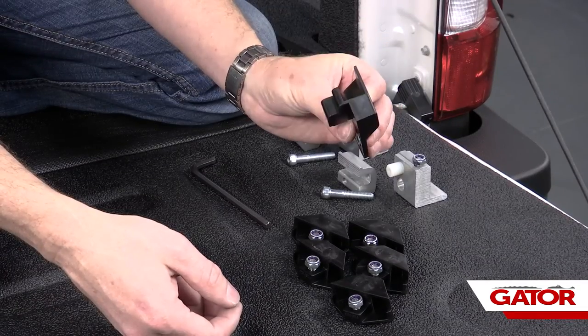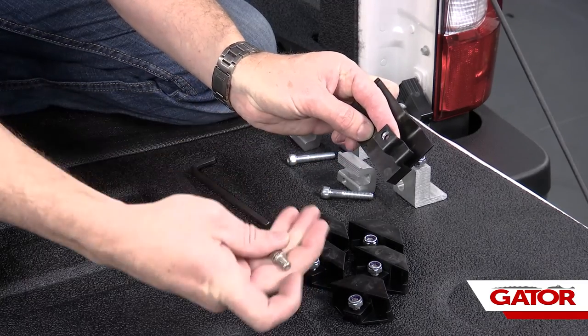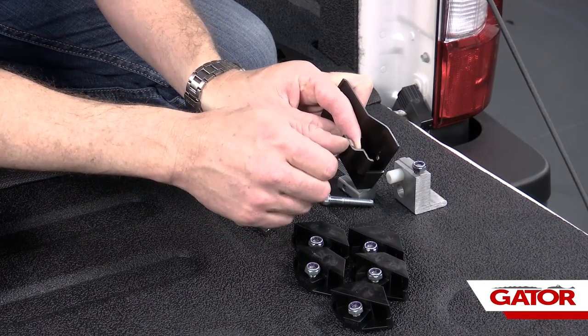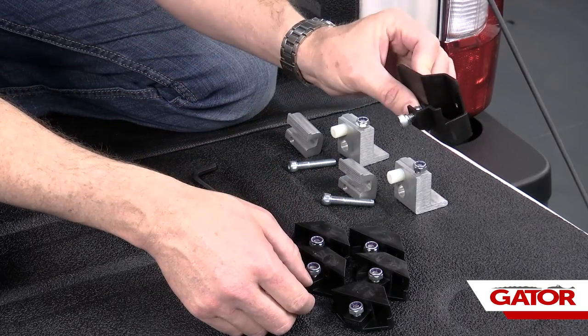Now we're going to take our passenger side end cap. We're going to take our nylock nut, slide it over top of the hole in the bottom of that end cap, and take another one of our short allen head bolts and thread it into that nylock nut just where it hits the nylock. We're going to set that to the side.